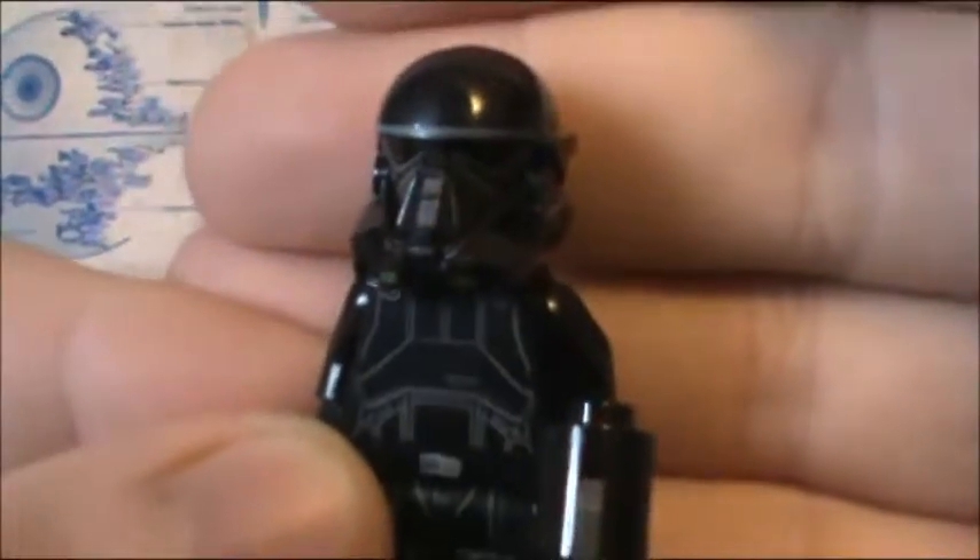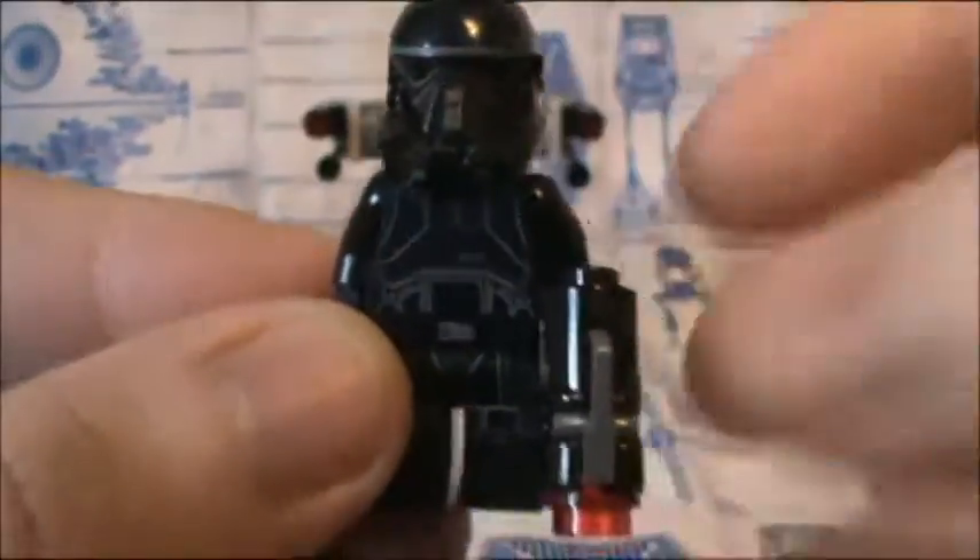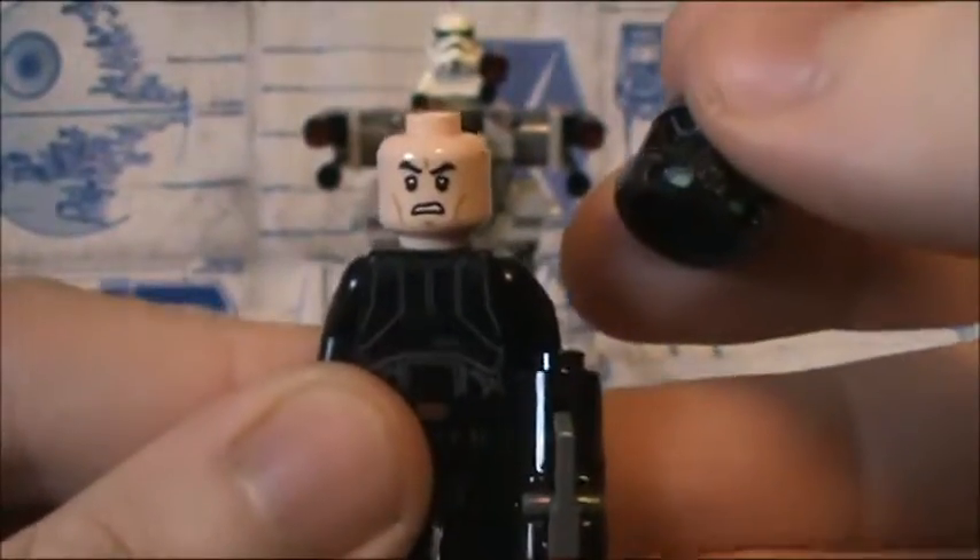Next, we get two of these awesome Death Troopers. I got this set because of them and also the Stormtroopers, so win-win. And as I said, they use the generic clone head.